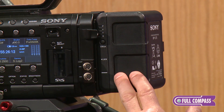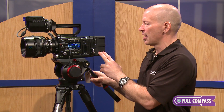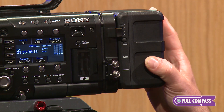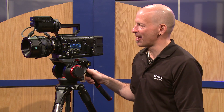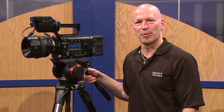The new Overline battery system charges twice as fast as traditional lithium-ion batteries and also has a life cycle that's double the traditional battery as well. For more information about the Sony PMW F5, go to FullCompass.com or contact your FullCompass representative.